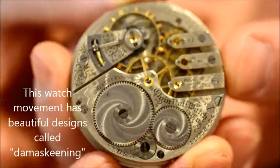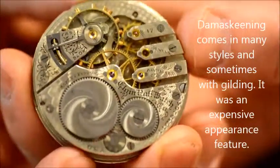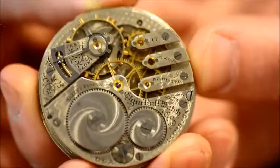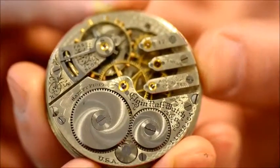The other thing to note about this watch: it has beautiful damaskeening — almost like a snowflake pattern on the back of the movement. They had some great designs on them, and damaskeening is abbreviated DMSK.